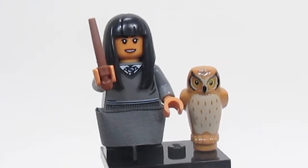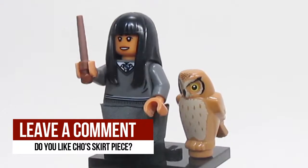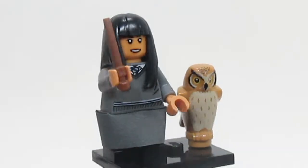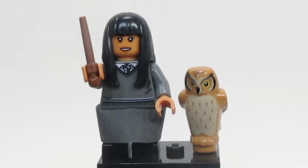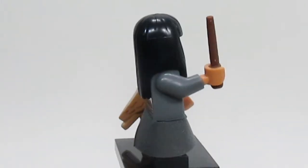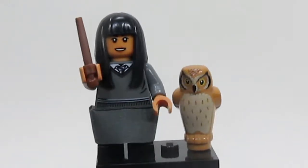Here is Cho Chang. She also uses a skirt piece, although I really don't like it on her — I think she'd look better without it. But I do really like her Ravenclaw torso; it looks amazing. Cho also comes with a new owl in a new color for that piece, and I think it looks really good, just to have more diversity of owls in Harry Potter.